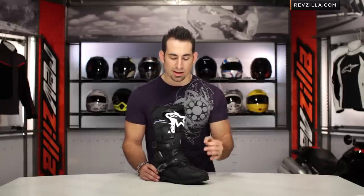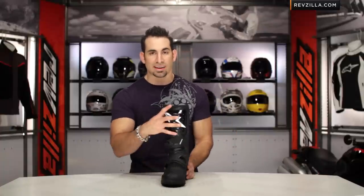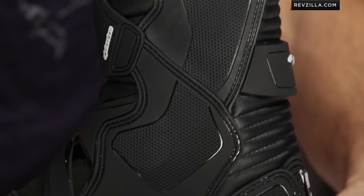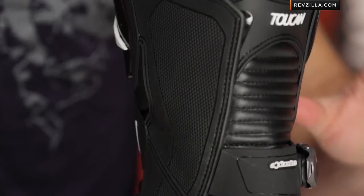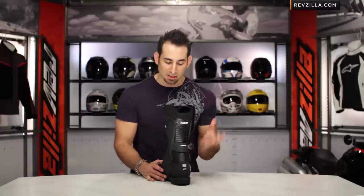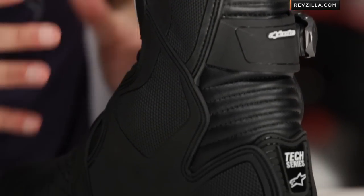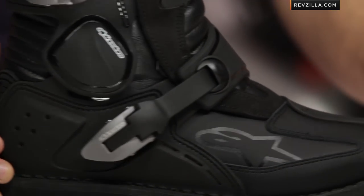On those three points, leave your comments and feedback on our YouTube page and click here to subscribe. Fit-wise, it's Alpinestars European cut — a medium width, no surprises there. It has an EVA footbed with a lot of comfort, and five millimeters of shock absorption built into the boot. On the A-Star sizing side of things, you're not really going to have many surprises.